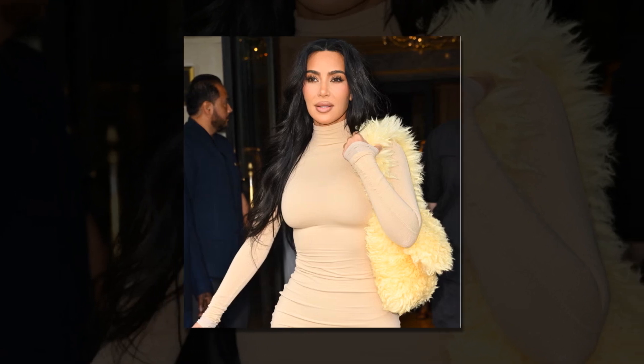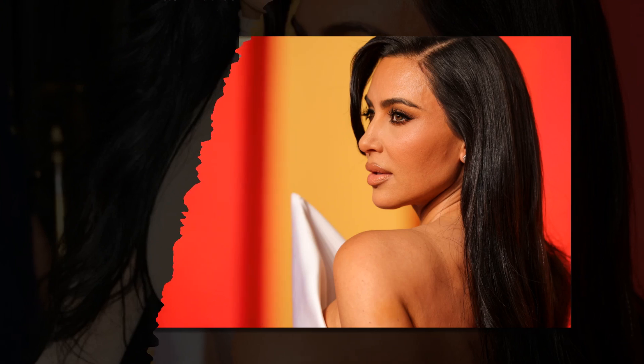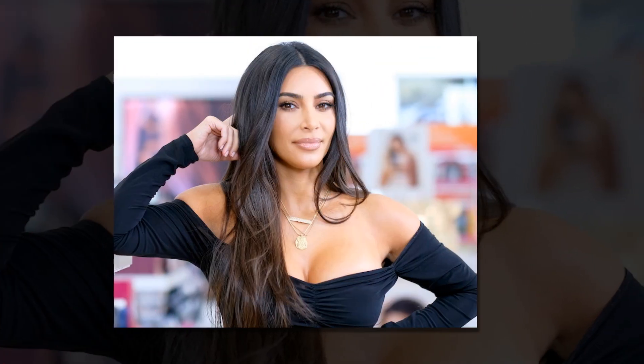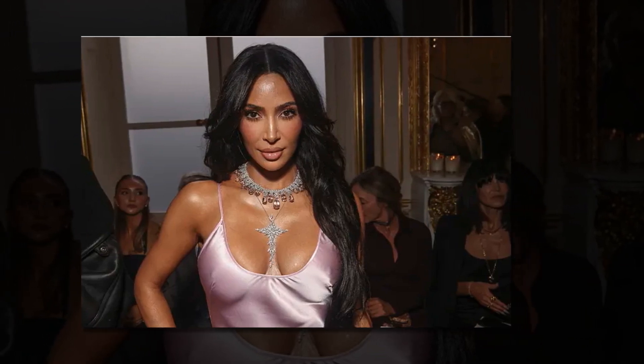Consume a diet rich in complex carbohydrates, healthy fats, and protein in moderation. Consume healthy fats from avocado, nuts, and olive oil, along with lean proteins like chicken, fish, and tofu. Complex carbohydrates found in fruits, vegetables, and whole grains give you energy that lasts. Water is the best way to stay hydrated.